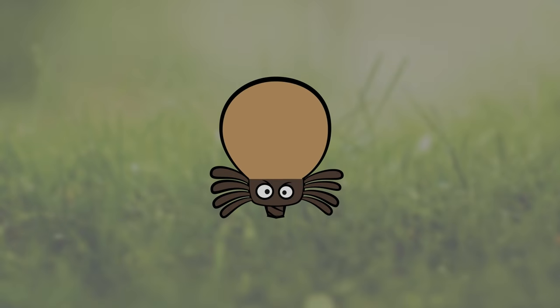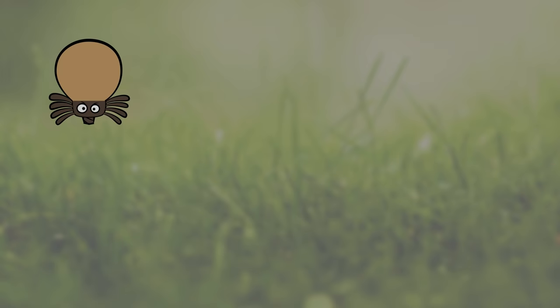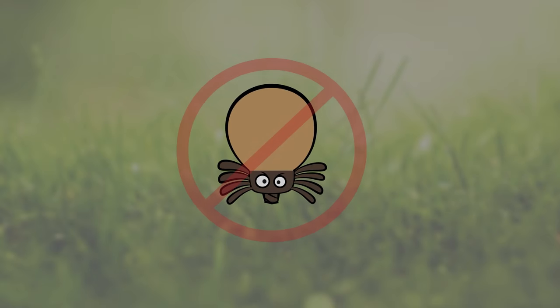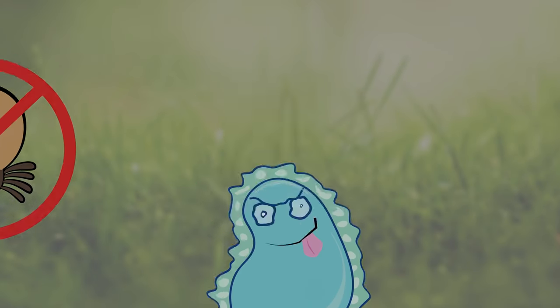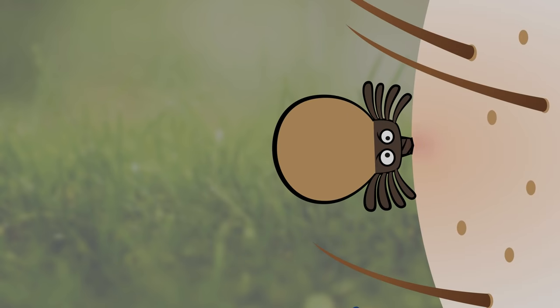So a tick starts off as a larva, and it needs a source of blood to feed off of to grow. To survive, it must find a host to latch onto. Now a larva typically does not carry Lyme disease because the bacteria that cause Lyme disease does not pass from the mother tick to the offspring. So on the first feeding in its life cycle, this is where the tick gets infected.